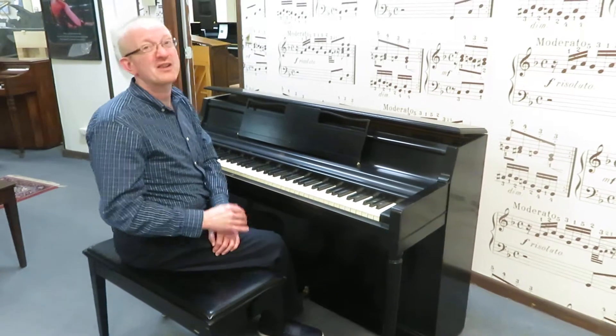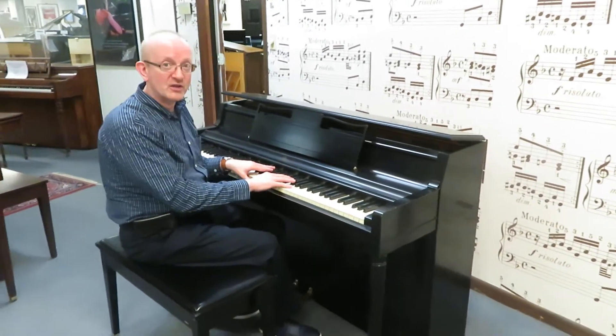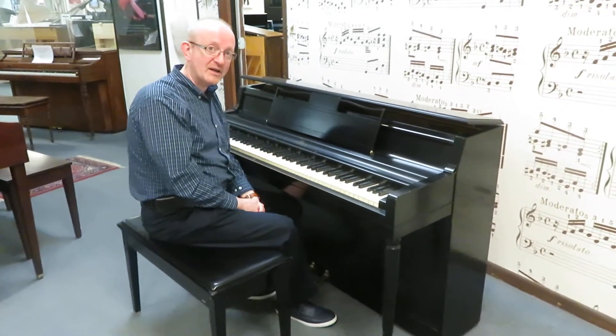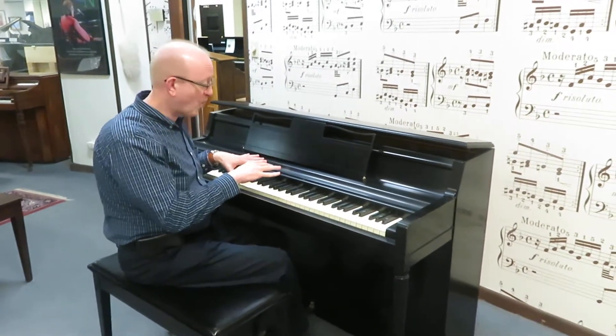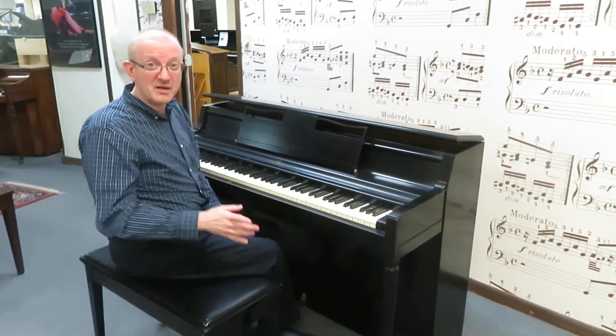A lot of times people are looking for something to just get started out. They really don't want to get a digital piano — they want a real acoustic piano. This is a great beginning point for anyone in their piano journey. It gives you a nice sound and the acoustic quality that you're looking for in a piano.